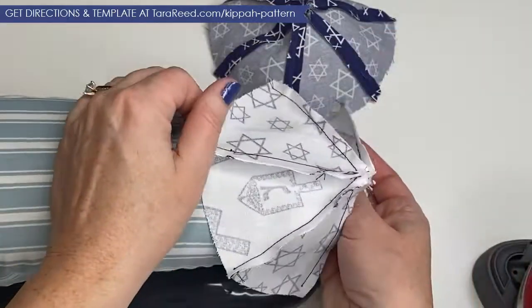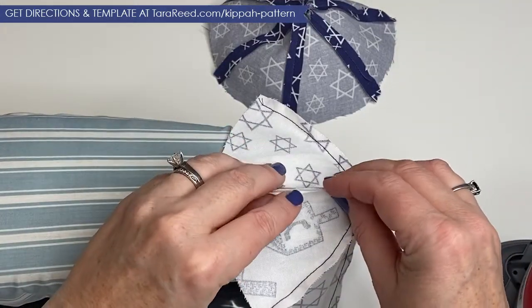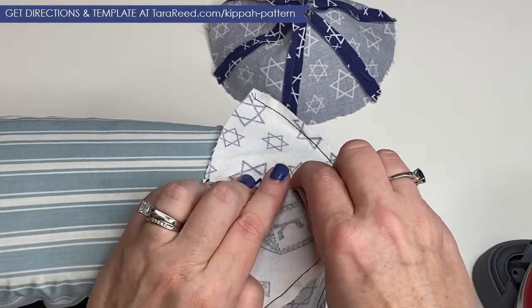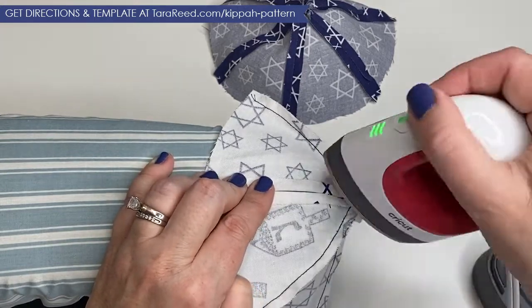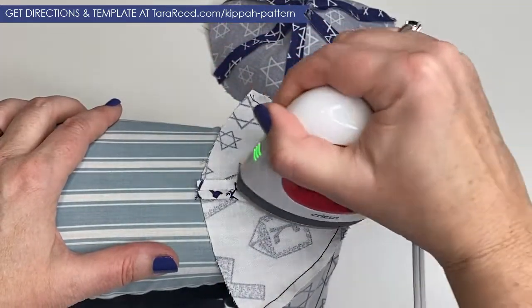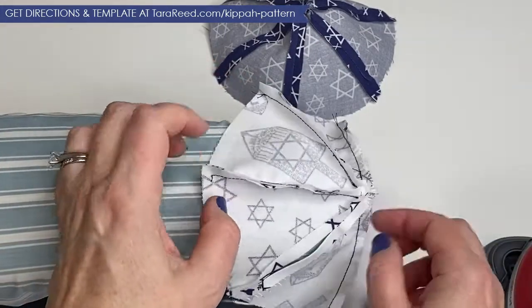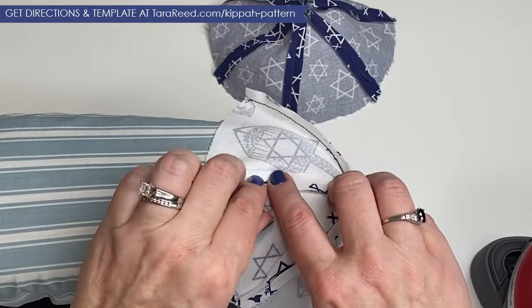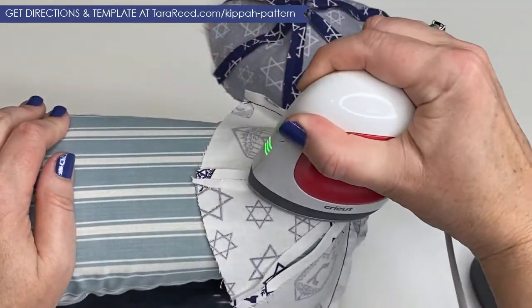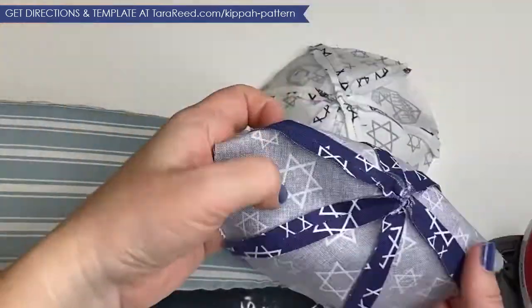Now we're going to do the same with the other side. When you do the seam where you left the opening, you want to press it as if there isn't an opening, because when we're totally done, you're going to hand stitch — slip stitch — that together so you won't be able to see the stitching and the yarmulke can be reversible. If you do it on the machine, it's going to create a weird bulk. I kind of like being able to use them both ways if I've gone through all this effort to sew everything together.